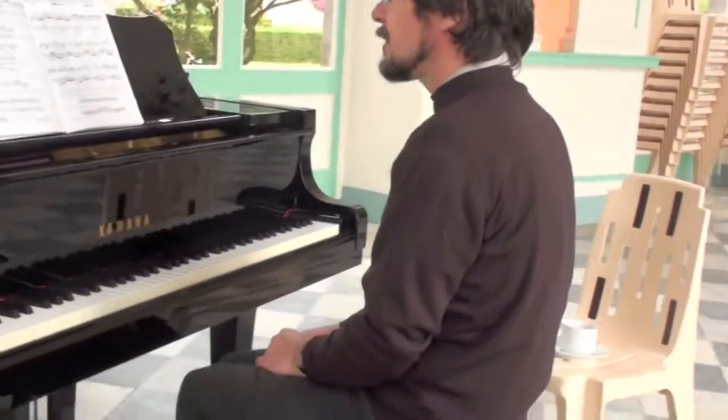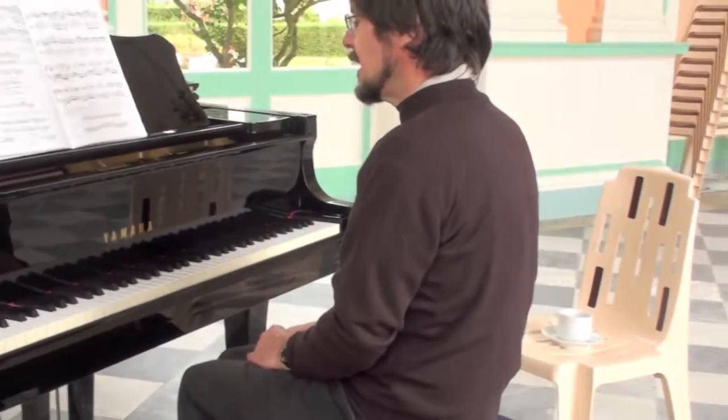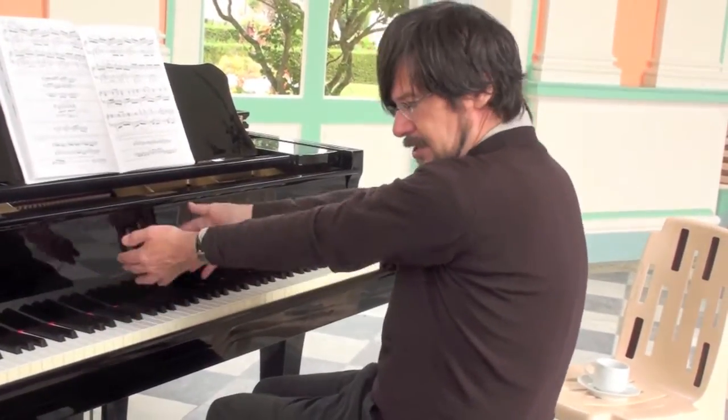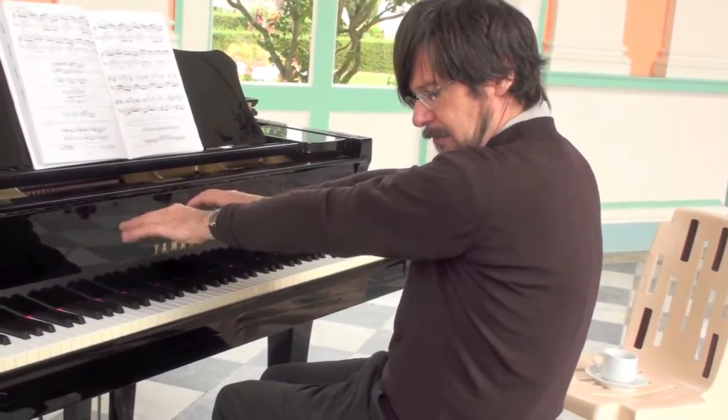The best strategy to practice is to sit slightly further away from the piano than normal. Let me draw back so I can see that. Extend the arms so they're more or less straight, and then do rotation of the whole arm from the shoulder.